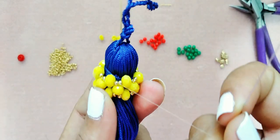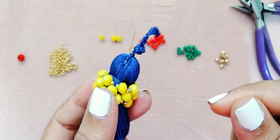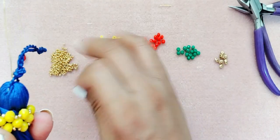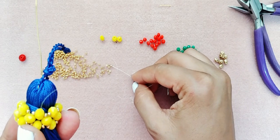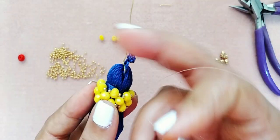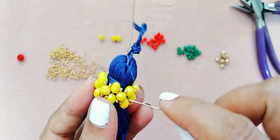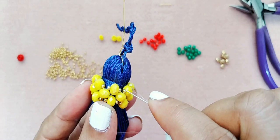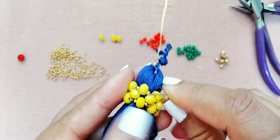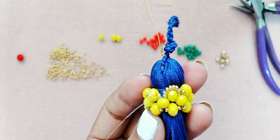Saliendo de una de las mostacillas, vamos a tomar seis mostacillas del número 11. Este paso lo vamos a repetir: nos pasamos a la mostacilla que nos queda de frente al cristal del número 6. Pasamos por la mostacilla y la otra mostacilla, y así tiene que quedarnos.